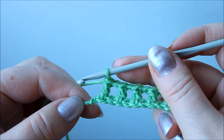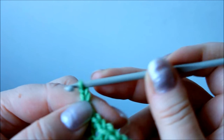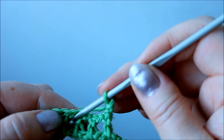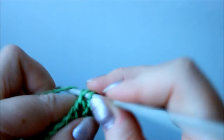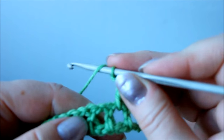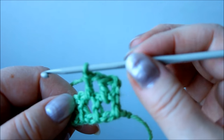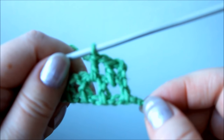So here I am at the end of the row, and then I need to turn. I chain three and turn. And I'm going to make the next row of trebles into these loops — the holes left from the previous row. So I make one treble into this first one here, then I chain one and make a treble to the next one. So basically this is all there is to this — you go back and forth, working into the squares left from the previous row. But next we'll look at how you're going to change the colors.